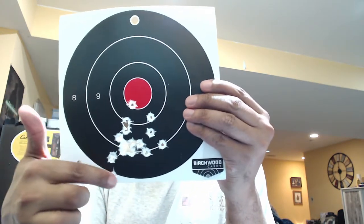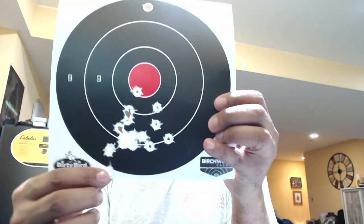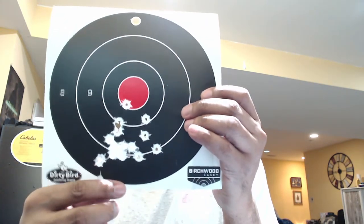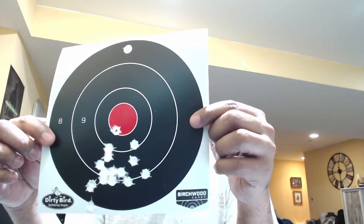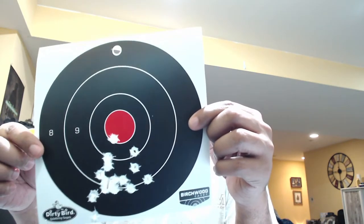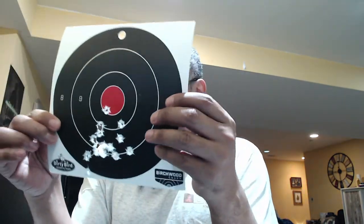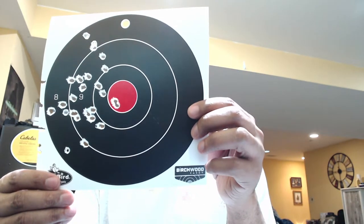I did not miss — there's a flyer but it's actually breaking the edge of the black so I'm including that as a hit. I was aiming for the red. All three of these guns have the same sight points, so I can use these targets to make sight adjustments. I need to move this one up a couple of clicks. This is the 22 TCM target — about 25 to 30 rounds at seven yards.